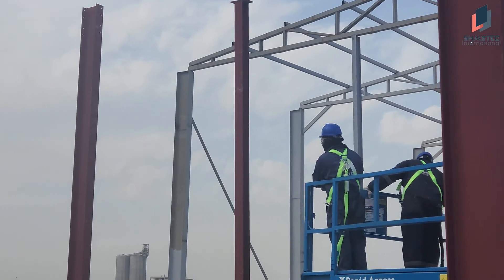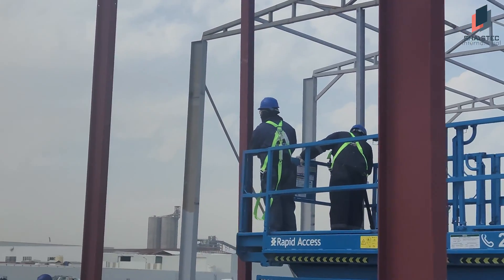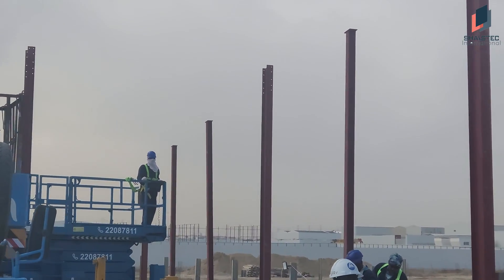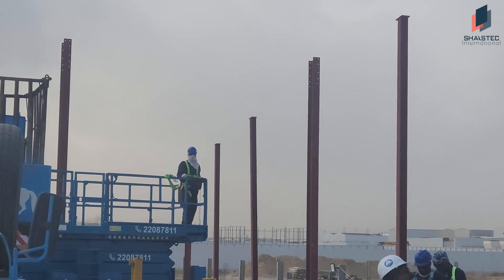The scissor lift is moving in, and the second one is also there — that is also moving in for the rafter erection.